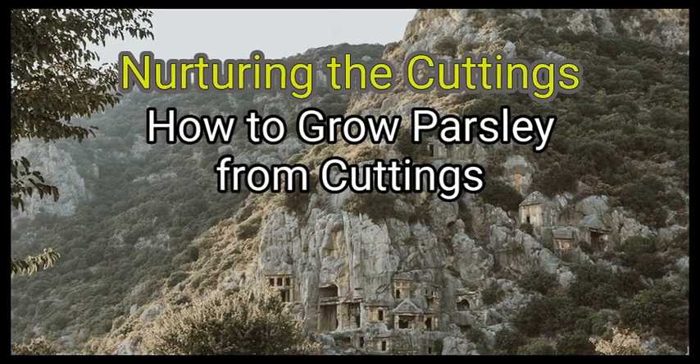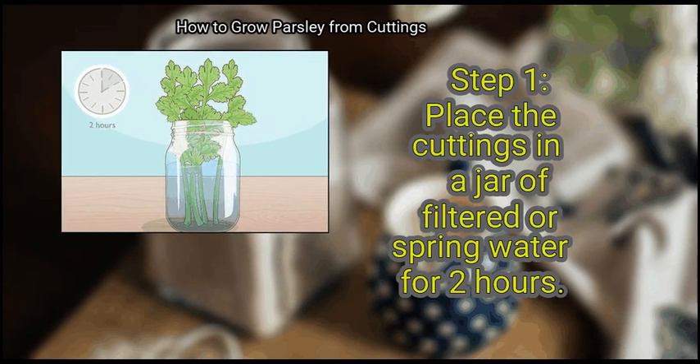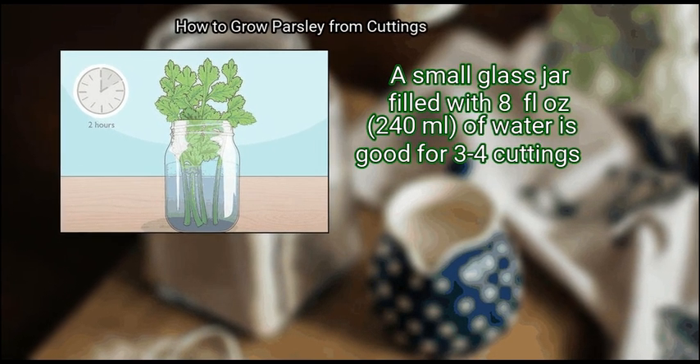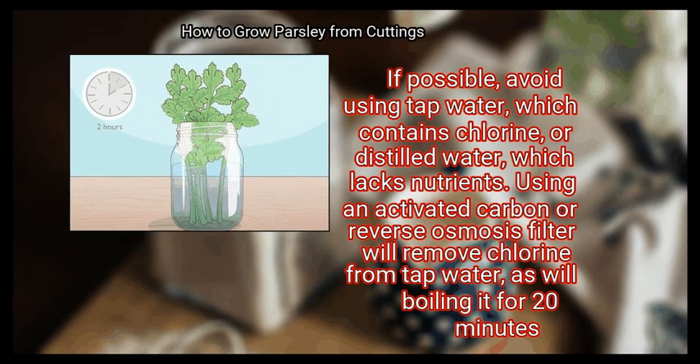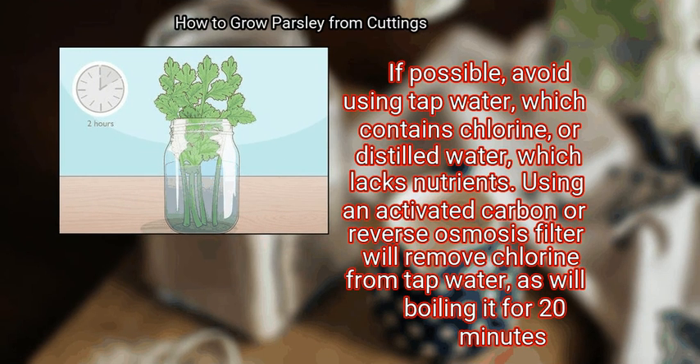Method 2: Nurturing the Cuttings. First, place the cuttings in a jar of filtered or spring water for 2 hours. A small glass jar filled with 8 fluid ounces (240 ml) of water is good for 3 to 4 cuttings. If possible, avoid using tap water, which contains chlorine, or distilled water, which lacks nutrients. Using an activated carbon or reverse osmosis filter will remove chlorine from tap water, as will boiling it for 20 minutes.